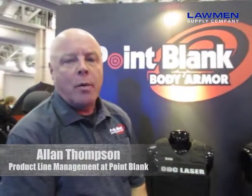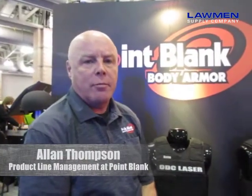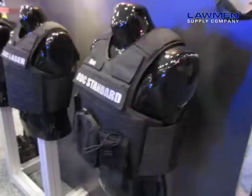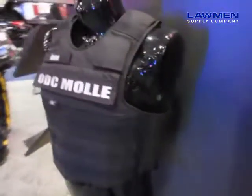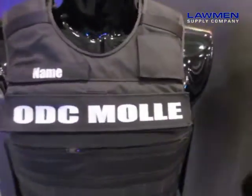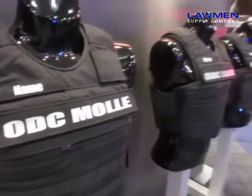Hello, I'm Alan Thompson with Point Blank Enterprises and I'm in charge of product line management for Point Blank. This morning we're going to show you the new outer duty carrier line which is going to begin to replace all of our crossover lines. Currently in our crossover line we have anywhere from 90 to 150 different variations within each one because departments want different parts, different pieces to go on those carriers.